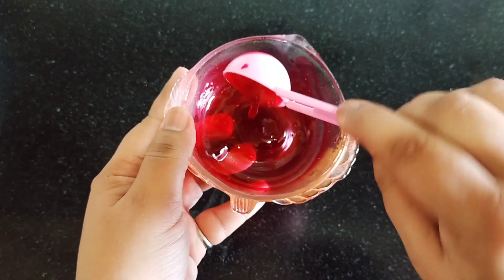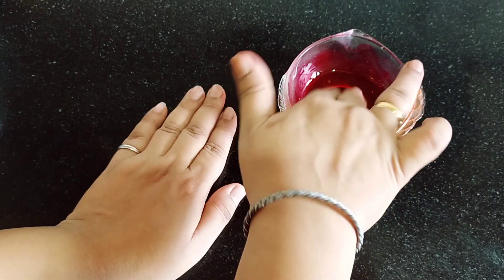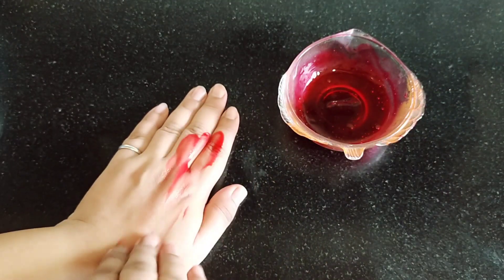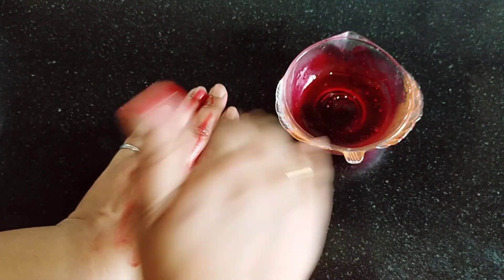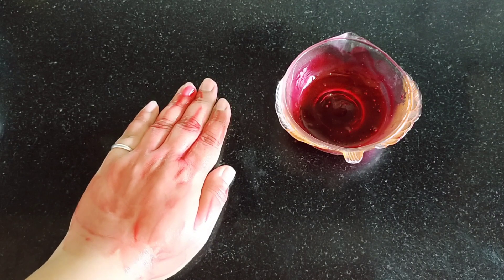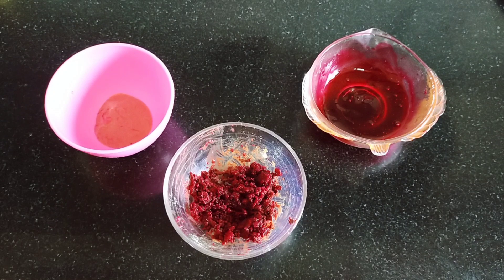Apply it on your skin. Every day the glow will be beautiful. When you put it on your skin, it feels so soft. Put it on for 10 minutes and then wipe it off. I hope that these 3 recipes will be good face packs for you.